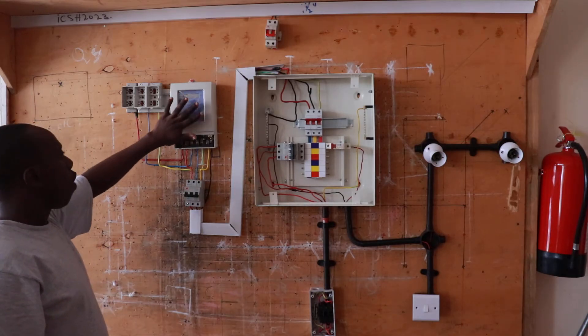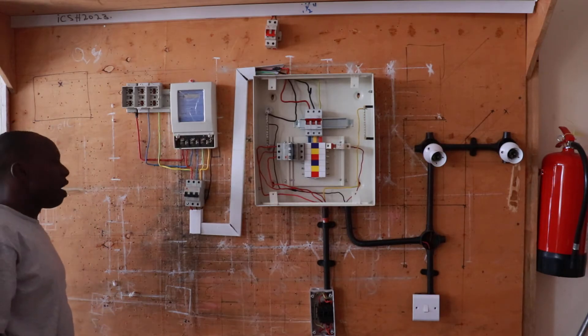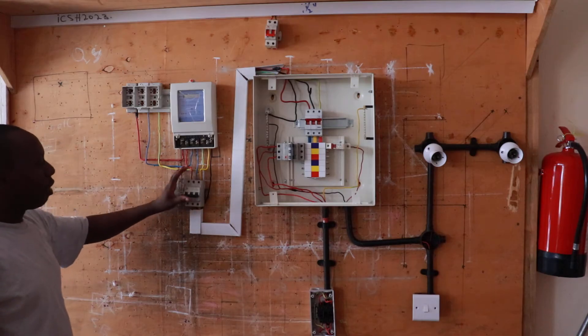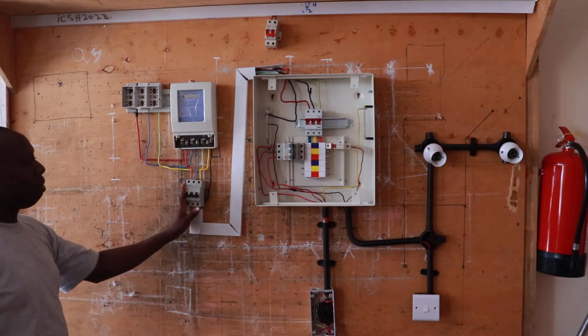The wattmeter is also part and property of the company providing power. We have our main MCB — the miniature circuit breaker — which is our main MCB.